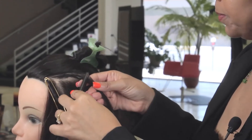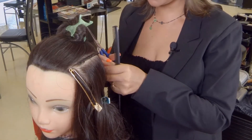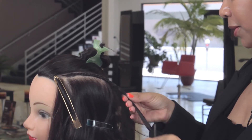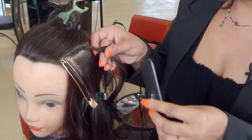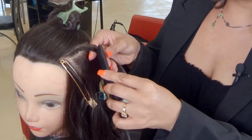I will now demonstrate how to remove a cornrow braid. If needed, you can always use a rat tail comb. And if there is any thread left from the weave, you can always cut the thread loose and start loosening the hair. You would want to be as gentle as possible so you don't pull the client's hair. And that is how you would remove a braiding track.